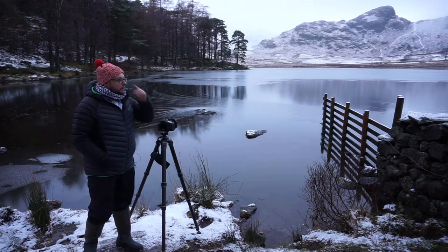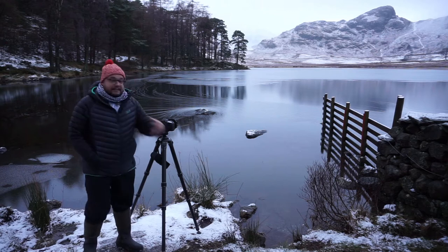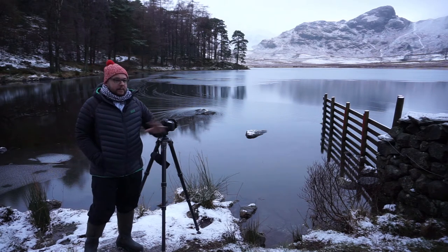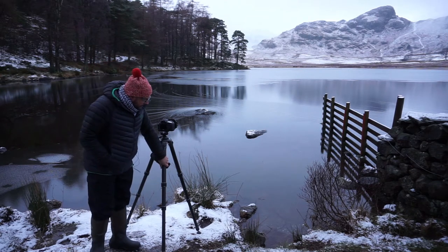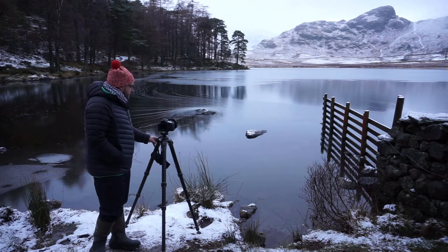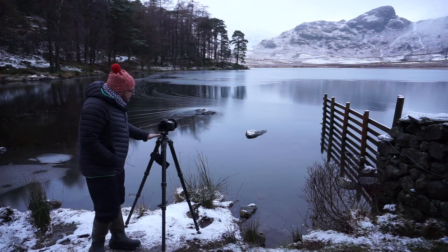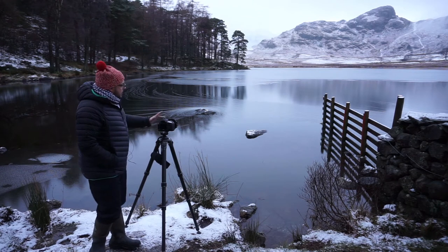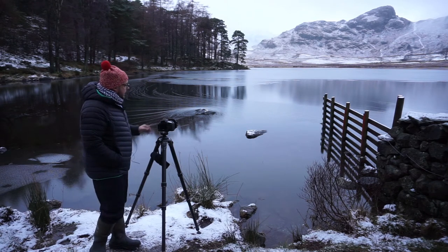I'll just take you through a very basic sort of landscape setup that I tend to use. This is my sort of go-to setup. I'm using a Gitzo heavy-duty tripod, carbon fiber tripod, which is not ideal in these conditions but nevertheless that's what I've got. I've centered the tripod so the bubble's right in the center. I've got my Canon 5D on here, my full frame Canon.